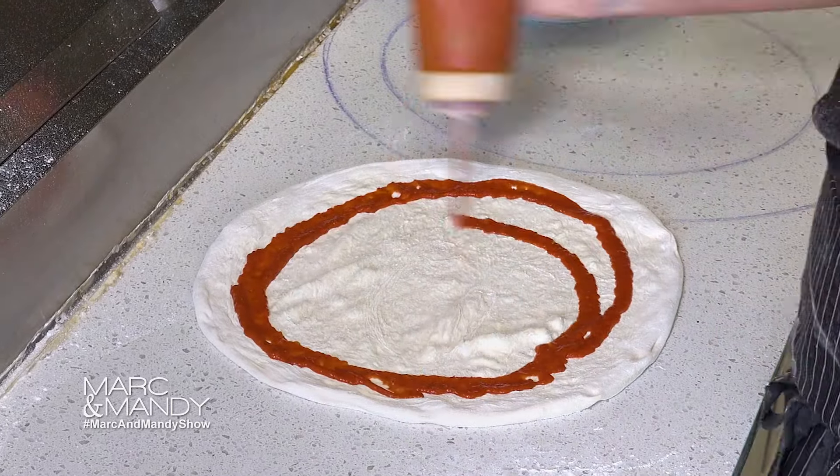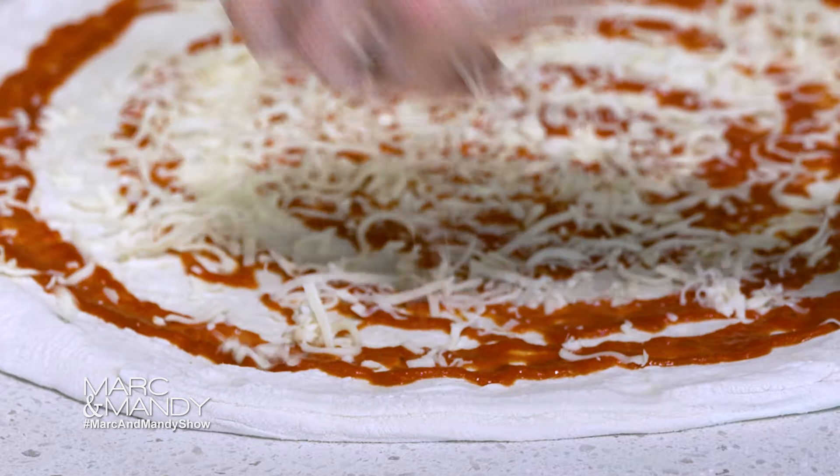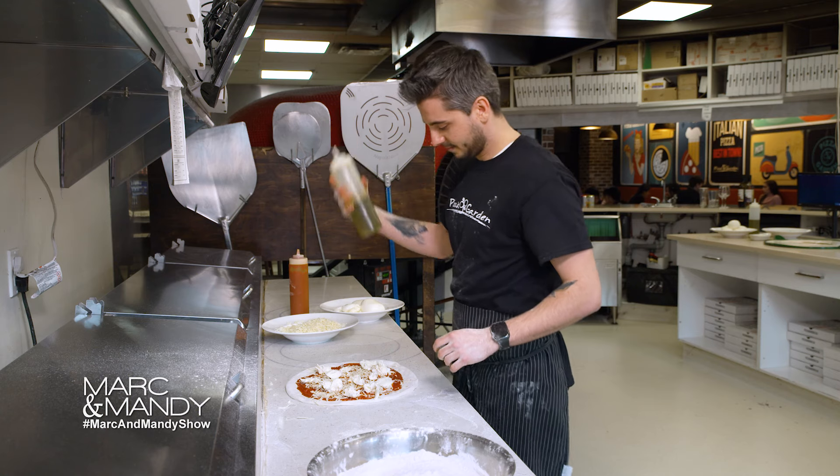Our house-made tomato sauce is the base of our pizza. A little bit of mozzarella, and here comes the magic — Fior di Latte, the special fresh mozzarella that gives the delicious creamy flavor to our pizza. Simple but perfect.